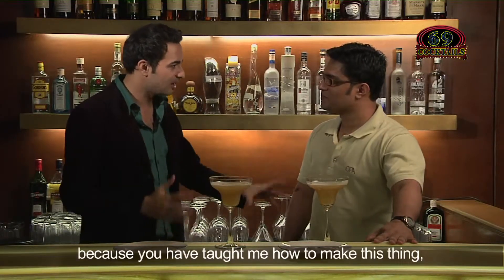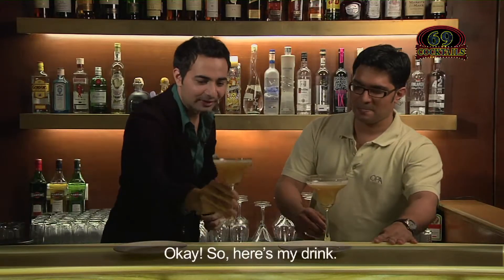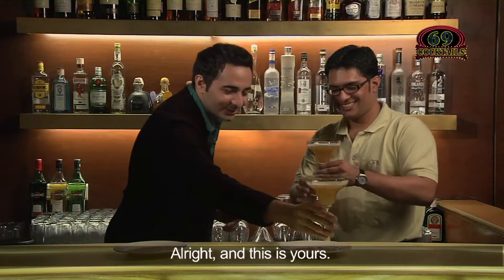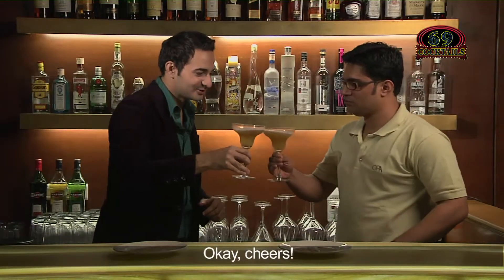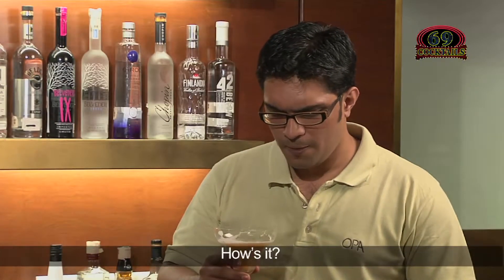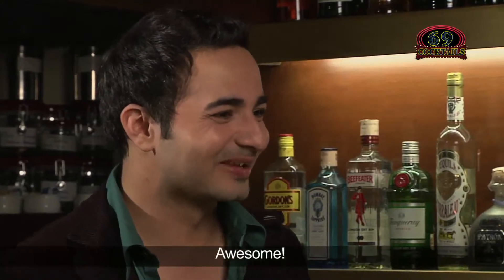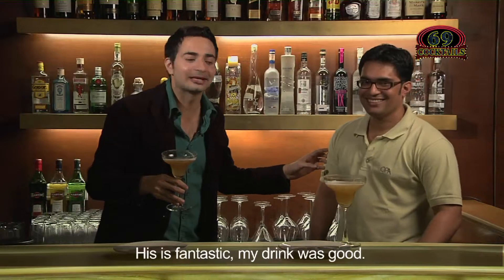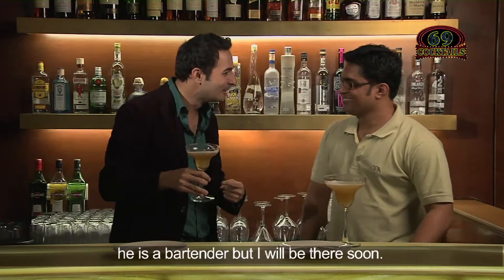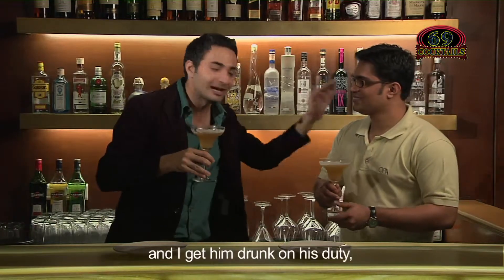Let's do a small contest — you be the judge and I be a judge. I will rate your drink and you rate my drink. Cheers to everybody watching at home and cheers to a lot of margaritas for you. His drink is very, very good — good job. His is fantastic. My drink was good but no problem, he's a pro, he's a bartender. I will be there soon. By the time we enjoy the drinks and I get him drunk on his duty — carry on!